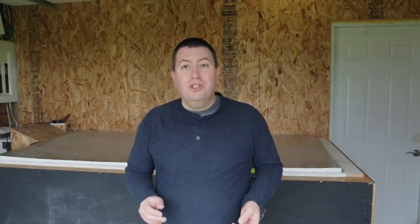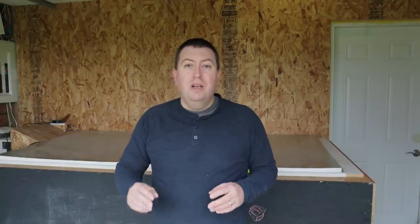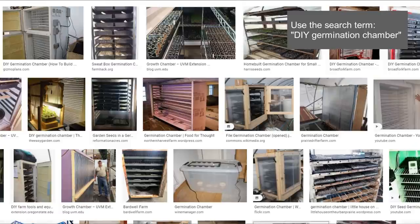My solution doesn't necessarily need to be your solution — it only made sense for me because I had these things on hand. I've seen wonderful innovation online: people making germination chambers out of old refrigerators, laundry racks, or homemade wood covered with poly. There are lots of ways to do this, and I love that gardeners will always find the most sensible way to do something at the lowest cost for their particular circumstance and the number of trays they need.